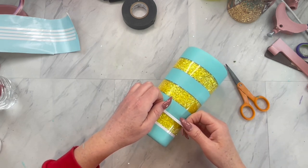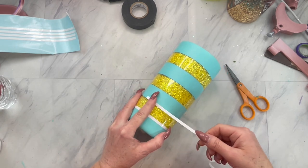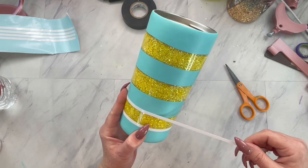If you don't trust yourself with this, you can add a layer of epoxy first. I just like to eliminate a layer if I can, and I trusted I could get these on pretty straight.